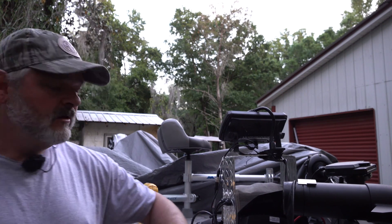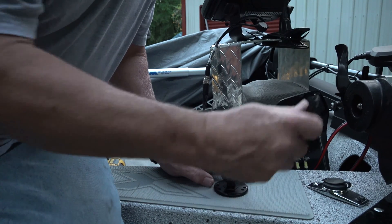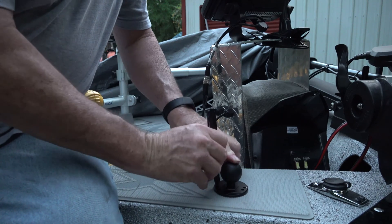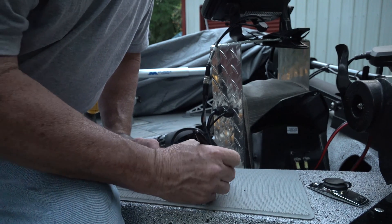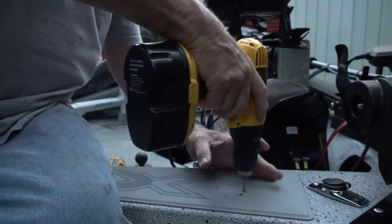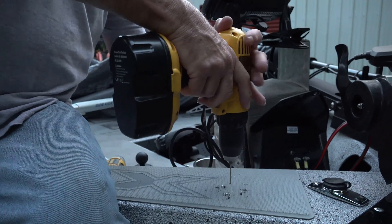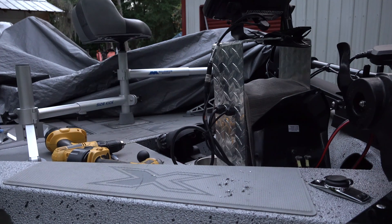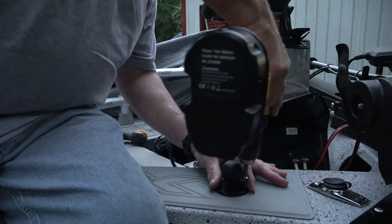Now that we have our transducer mount finished, we're going to get this thing mounted on the boat. In the meantime, I put a coat of gray primer on the mount just to kind of blend things in and give it a little more muted look. Got a good spot laid out here on the boat. I'm going to mark it where we want it to go and get these holes drilled.